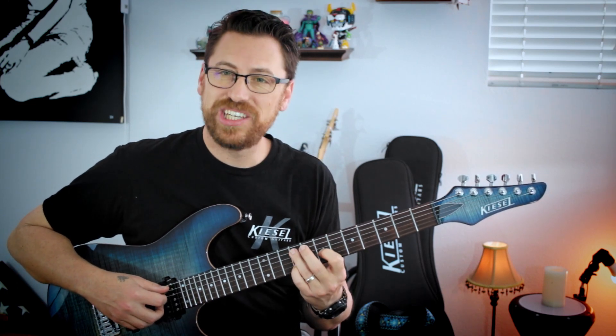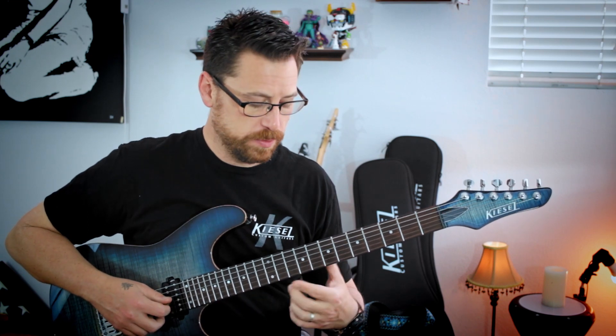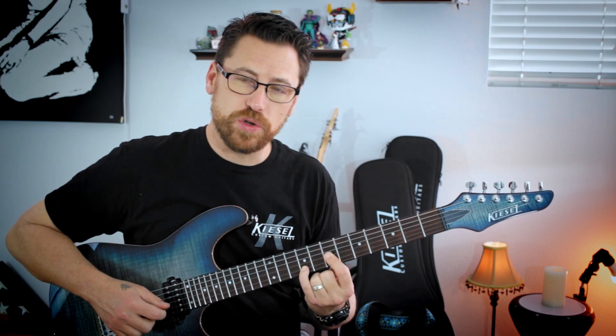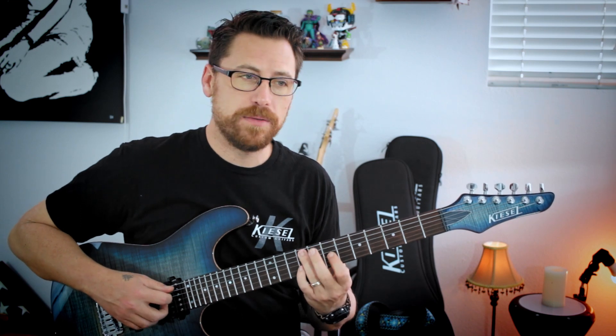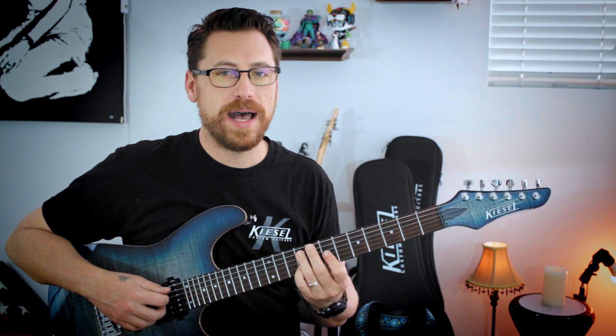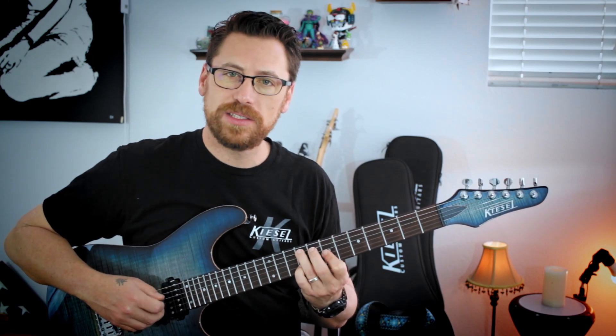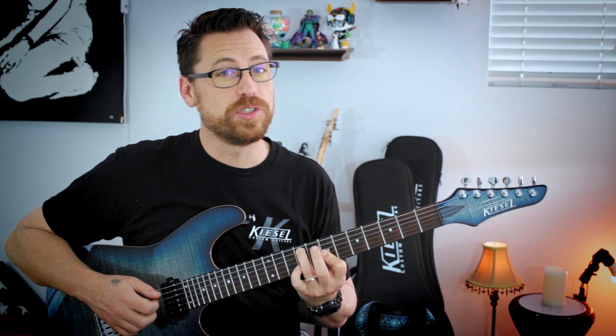A little bit of tension here. I have F sharp or 9 on the A string, skip a string to D on the 7, and then this tritone — the A flat. Whether we're calling it sharp 4 or flat 5 or anything like that, it's just a little bit of tension that resolves.